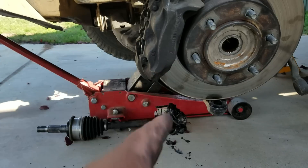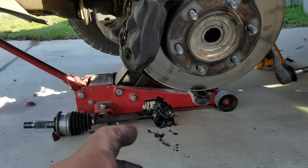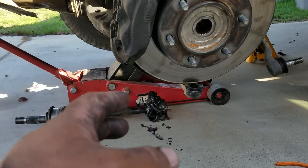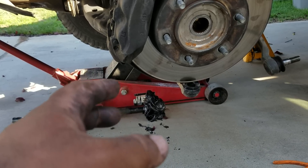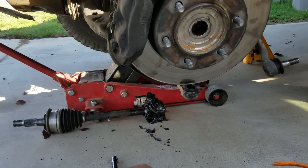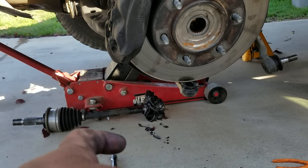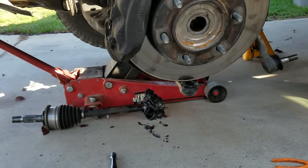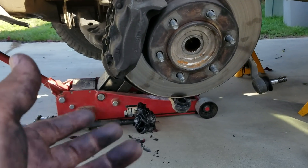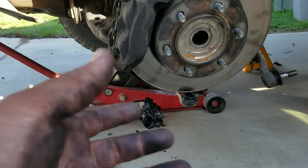Now, the original Toyota ball joint didn't give out on me. However, the reason I decided to replace the original equipment manufactured part was because it was old and the boot was cracking and leaking grease. I've been driving this truck for about 15 years.